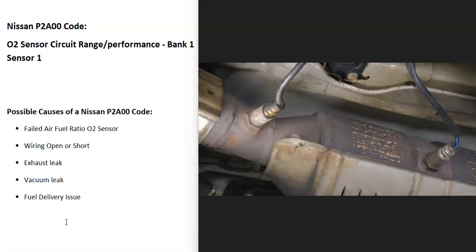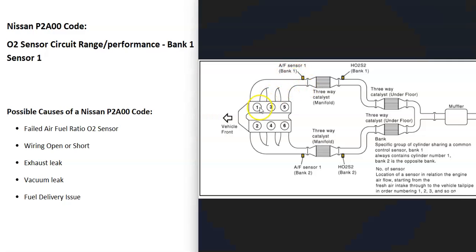The onboard computer is seeing a problem, mainly with sensor one, so it's going to need troubleshooting. Bank one side of the engine is always going to be the side with the number one cylinder. If you find the number one cylinder, that side is bank one, and the opposite is bank two. If you have a four-cylinder engine, it wouldn't matter — you only have one bank. But if you have a V6 or V8, find the number one cylinder and that's bank one.